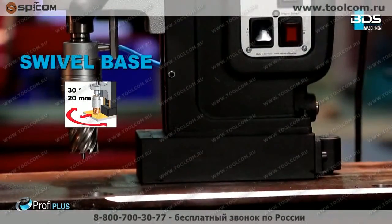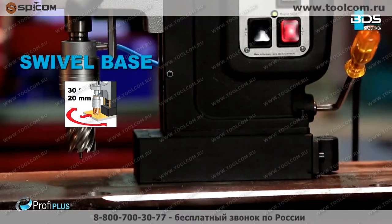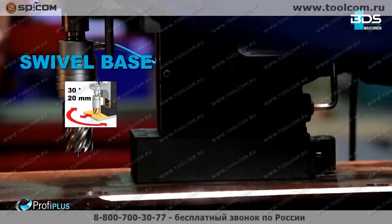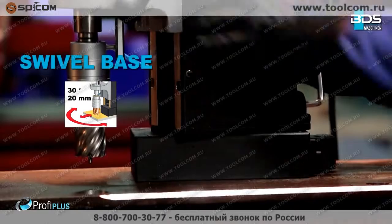Full performance, flexible and robust. The strong but adjustable swivel base enables the machine to rotate 30 degrees left to right and 20 millimeters backwards and forwards.